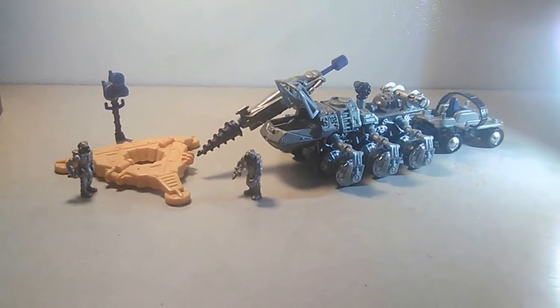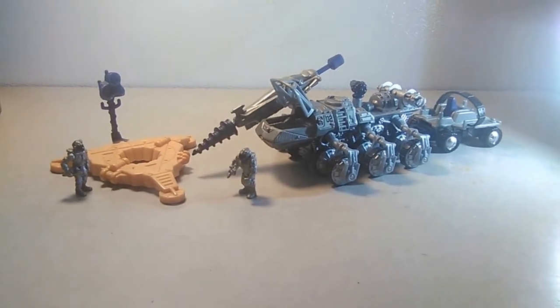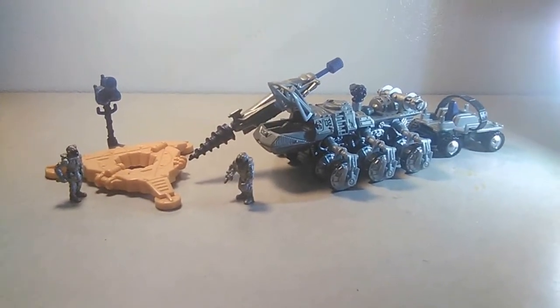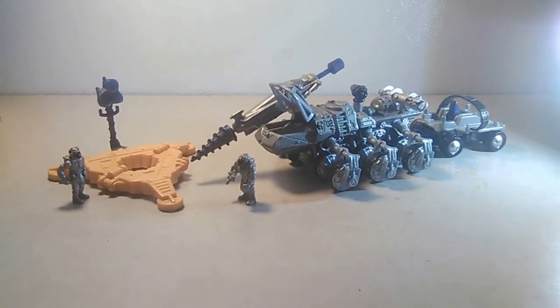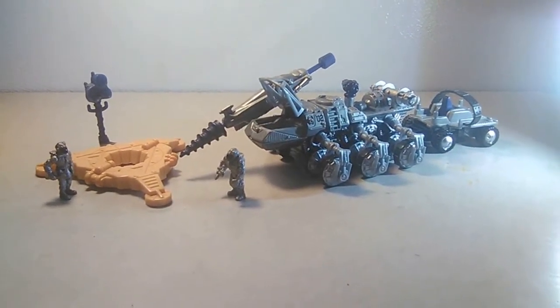Hi, this is Wario7793. I thought I'd showcase a couple of unusual 64-scale die-casts and plastic figures — vehicles. These are special vehicles from different movies.